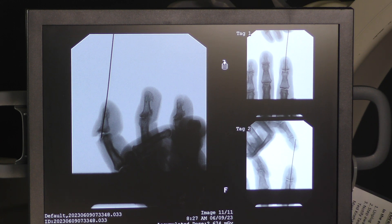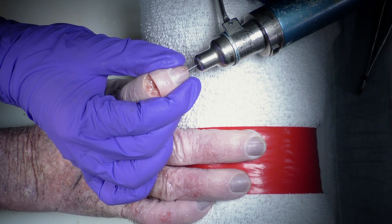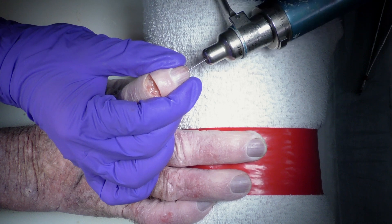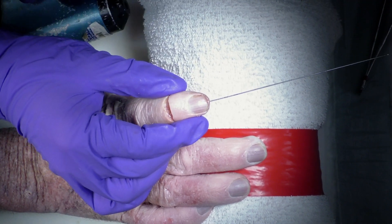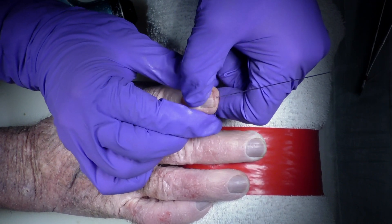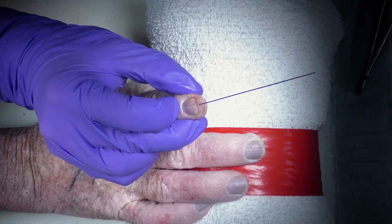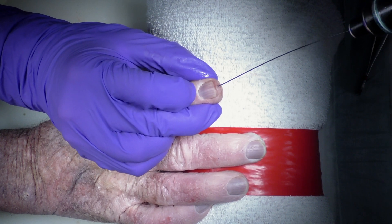Once we like the alignment of the guide pin in the distal phalanx as confirmed under the AP and lateral on fluoroscopy, we're going to want to position the guide pin so it's just barely coming out of the base of the distal phalanx. That way we can get our joint reduced how we like it — nice and straight — and then we can advance the guide pin across the DIP joint into the middle phalanx.